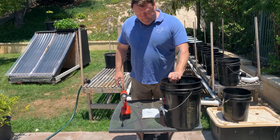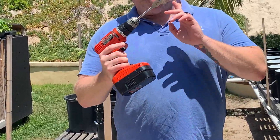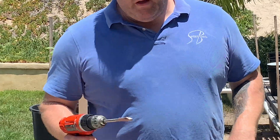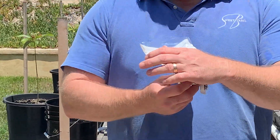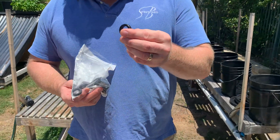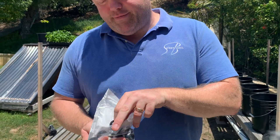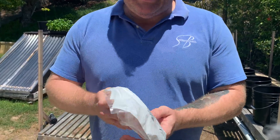Five-gallon bucket. We're going to need a power drill and a 15/16 drill bit — I'll explain why in a second. You're going to need grommets. These are rubber grommets that will fit into the hole that we're going to drill perfectly. The 15/16 bit will make a nice tight seal.